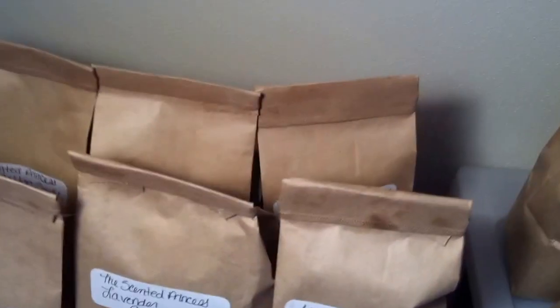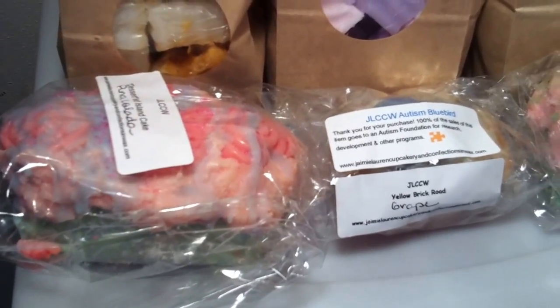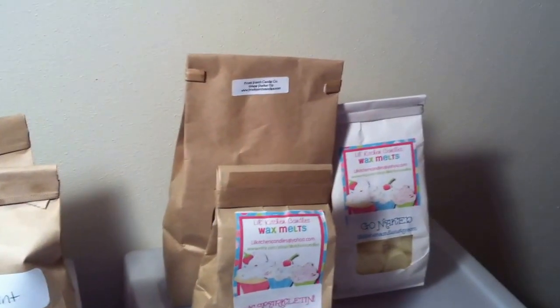On top here I have more bags from the loaves I have — six bags up here. I also have from Jamie Lynn's Cupcake Confections and Wax my two medium-size smaller loaves and my bird nest. Over here from Little Kitchen Candles I have the Pink Sparkle Teeny and then Go Naked that Avalon gave me. Up here I have a huge container with 16 tarts in Great Pucker Up — one of my favorite scents from Front Porch. It's just so good, I absolutely love it.